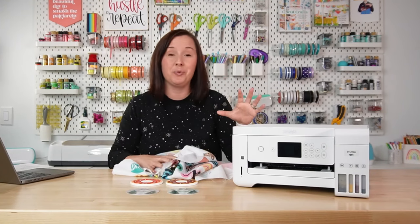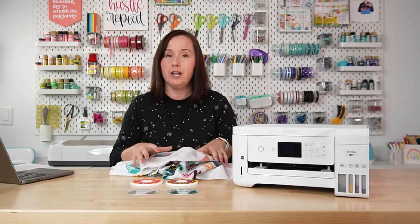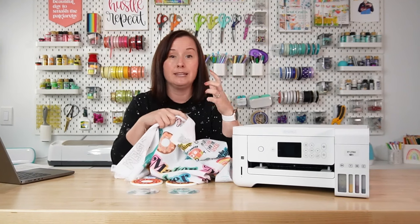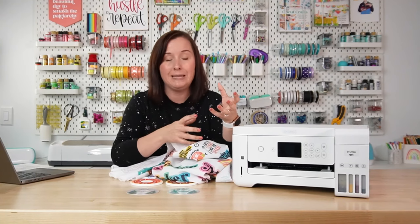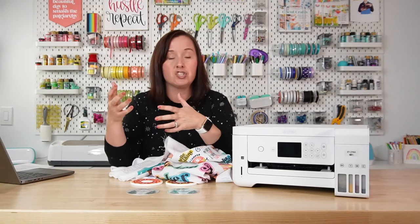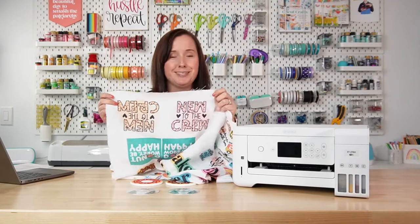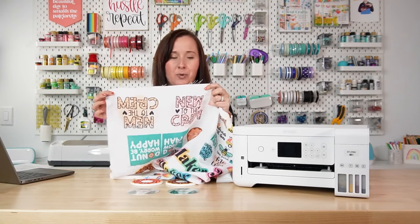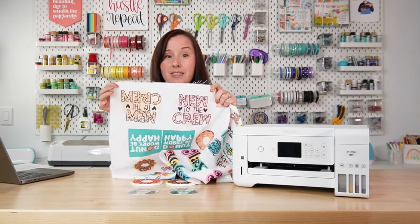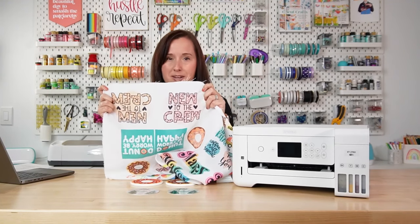All of that is to say that sublimating with a converted printer requires a lot of testing. Get yourself a cheap couple yards of polyester fabric and test your prints before you put them on your blanks — it's a much cheaper way to do this than ruining a bunch of blanks trying to get the right color. I wanted a pink color but got an orange color, and after I installed an ICC profile I got the pink that I wanted.